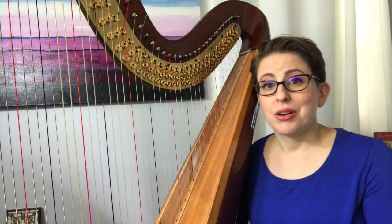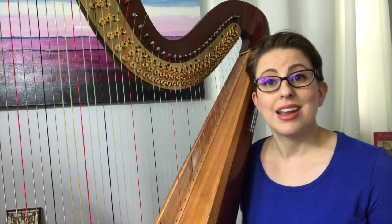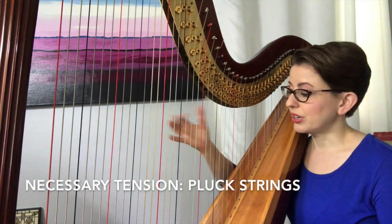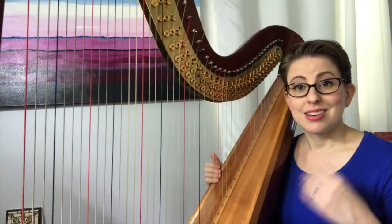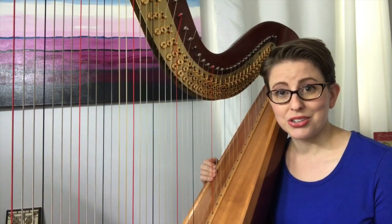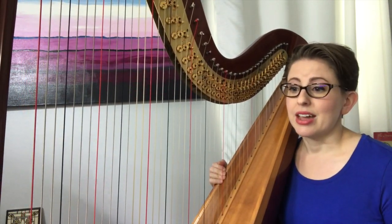So when we're playing the harp there is obviously a little bit of tension involved. There's the necessary tension which is created when we need to pluck the string — we are creating that energy to use our fingers to pluck the string. That's the necessary kind of tension. The unnecessary kind of tension crops up when we are not paying attention, so we want to really focus in on that.